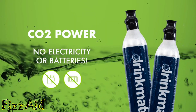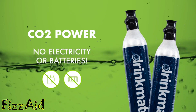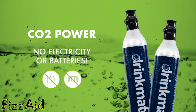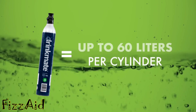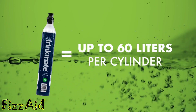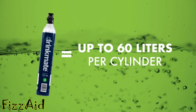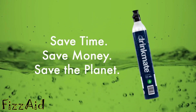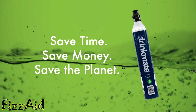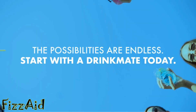DrinkMate is powered entirely by food-grade CO2 — no batteries or electricity required. Simply screw in the cylinder and you're ready to start carbonating. Each cylinder carbonates up to 60 liters for an easy and sustainable way to add sparkle to your beverages. Even exchanging empty cylinders is a breeze.